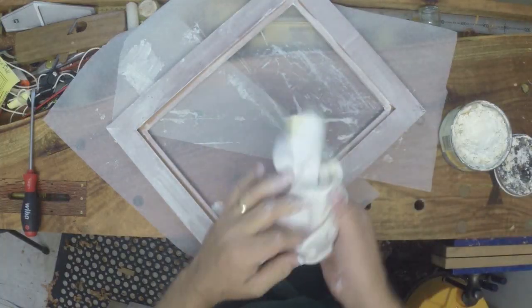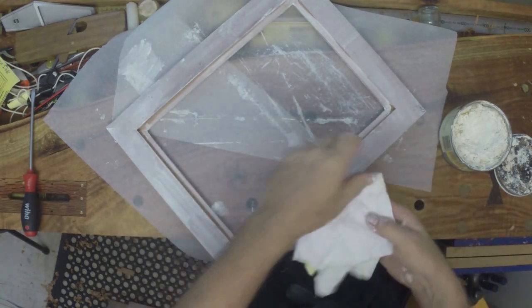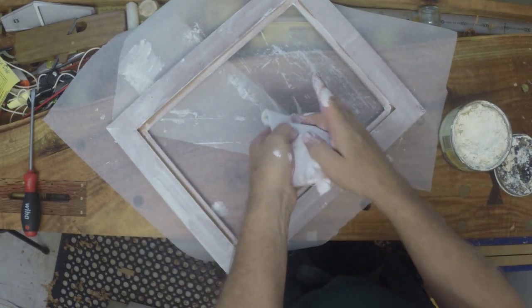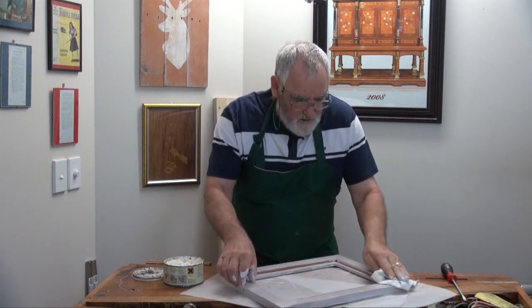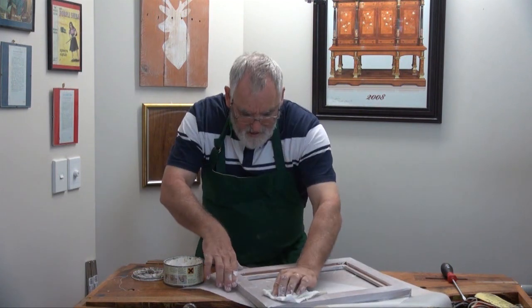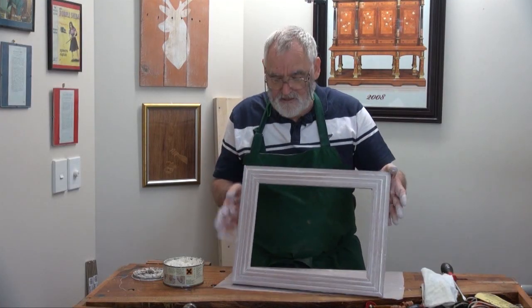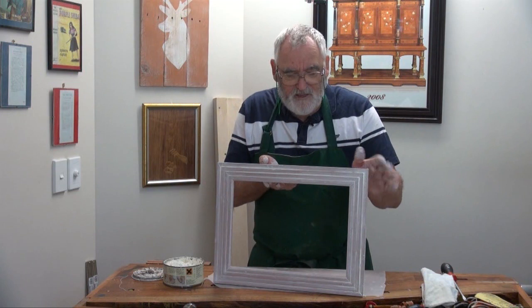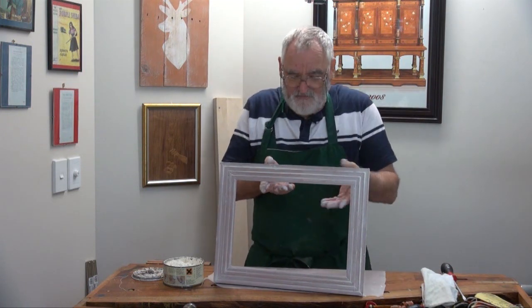All right, that's it. Get a clean bit of rag, or a clean bit of the rag that you're actually using, and then just wipe off the excess. Now, that in itself has changed the look of the frame dramatically. But I'm going to let it dry for a bit while I cut the glass, and then I'll show you something else you can do which brings it up even more.